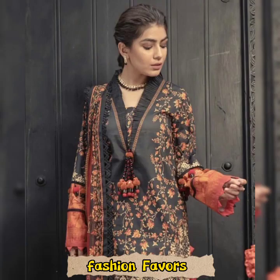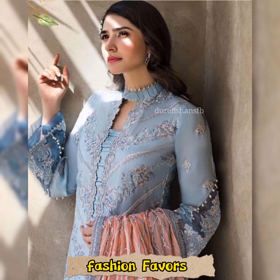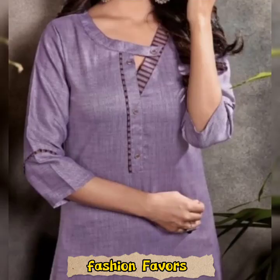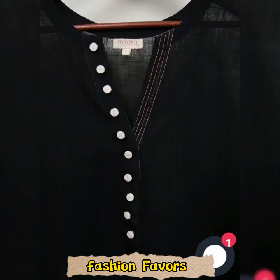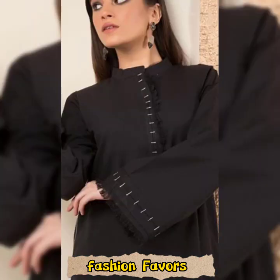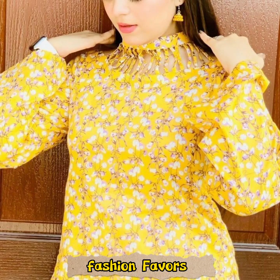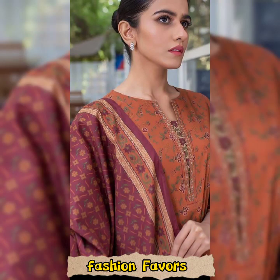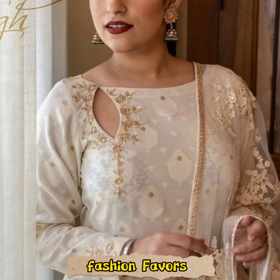This color design is also added. You can also use collar designs. You can do a little bit of a V-shape. With simple or plain fabric, you can also do a lot of these designs.